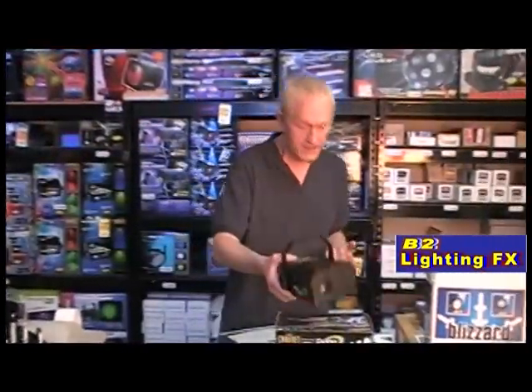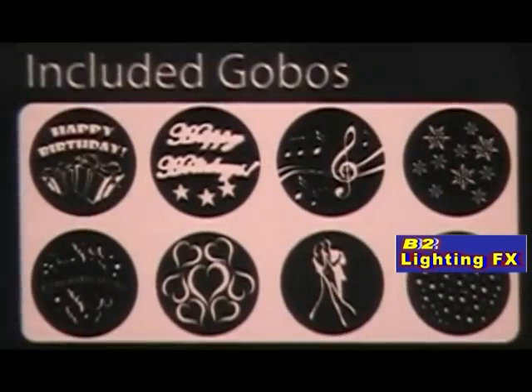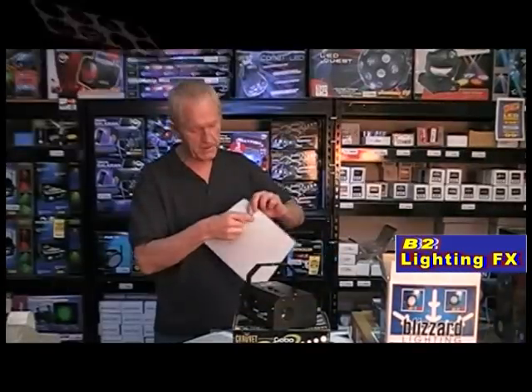If you don't even know what a Gobo is, all it is is a little round thing like this that you can't even see on camera. It projects an image of whatever's on the Gobo — that's called a Gobo. Whatever's on it, it's going to project that image on your floor, your dance floor, your ceiling.